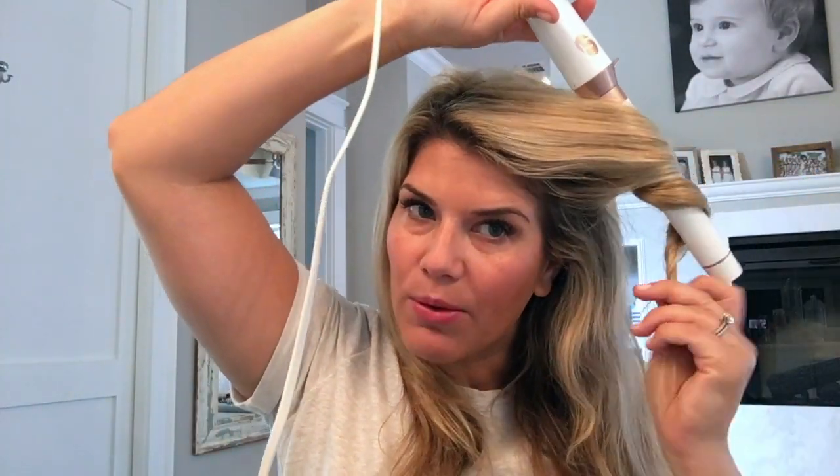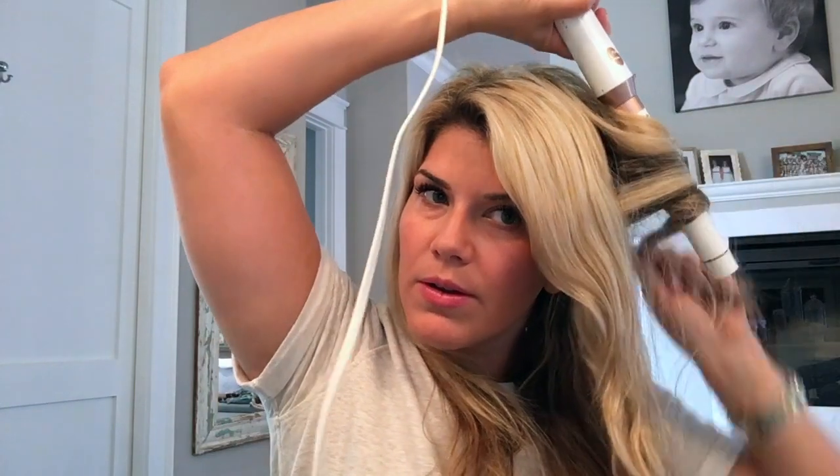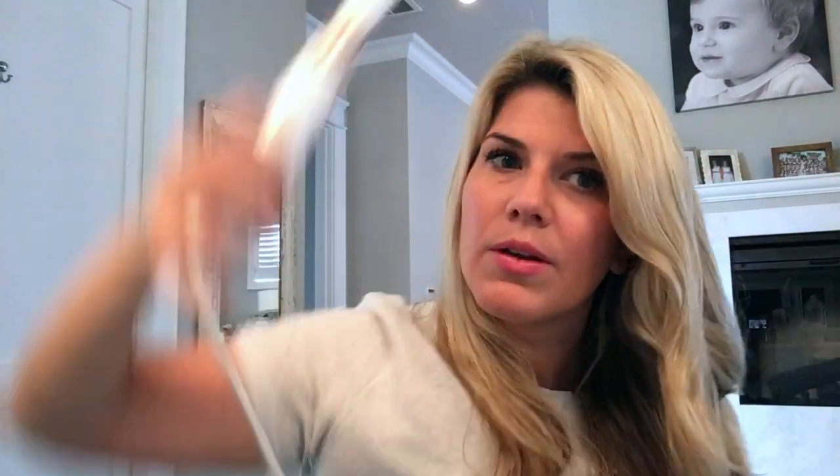I just grab a section of my hair, wrap it around, and count to 20 really fast. Then let it fall, and then I'll just grab another little section. It kind of seems like each side usually has about three sections. This is when I'm doing it fast and really just want a tiny little bit of wave in my hair — it doesn't have to be anything crazy.